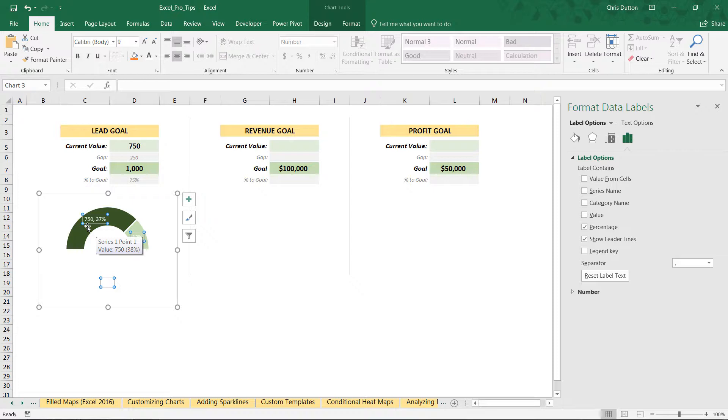Checking the percentage box shows 37% for the current value, which doesn't make sense — we know we're 75% of the way to the goal. The reason it's understated is that even though the bottom goal segment is invisible, it's still part of the chart and still represents 50% of the total values, which is why that percentage is off.